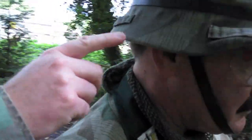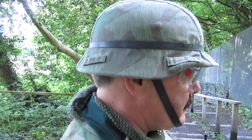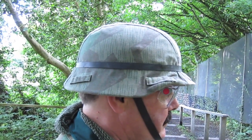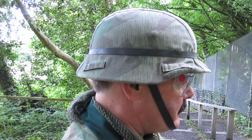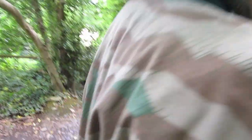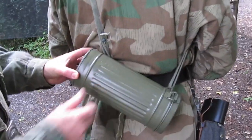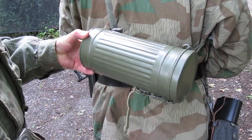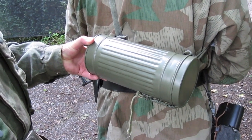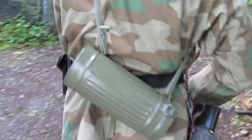He wears a foliage cover on his helmet — these were brought out mid-war, around 1943 roughly. This was to take away the shine of the German army helmet, and it also has foliage loops for placing foliage into it. If we pan down, he carries his gas mask canister on his back. This of course doesn't have a gas mask in it — it's very handy for keeping batteries, BBs, or any other bits and pieces you want to keep dry or out of harm's way.